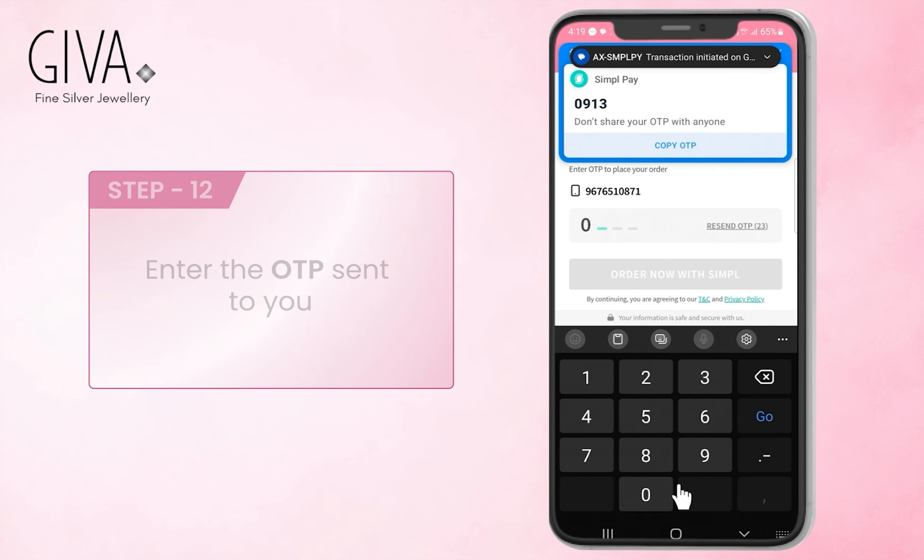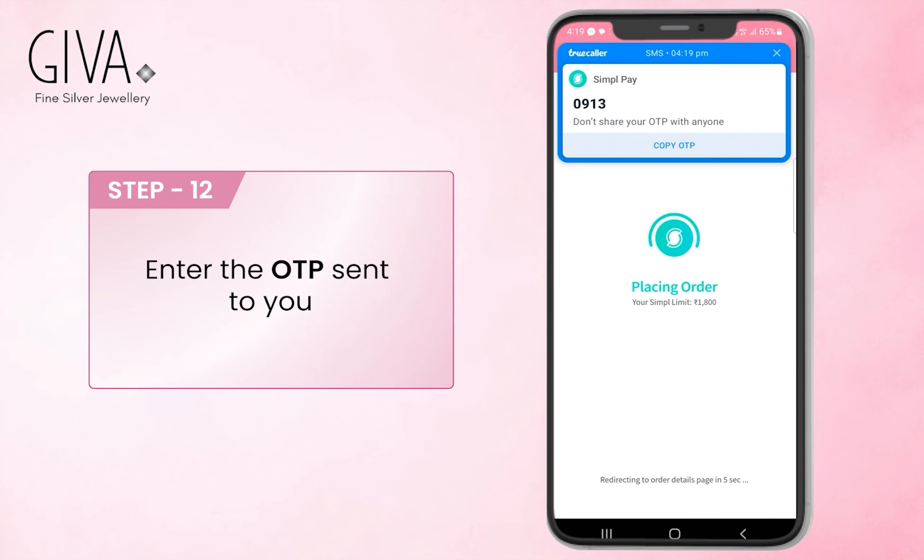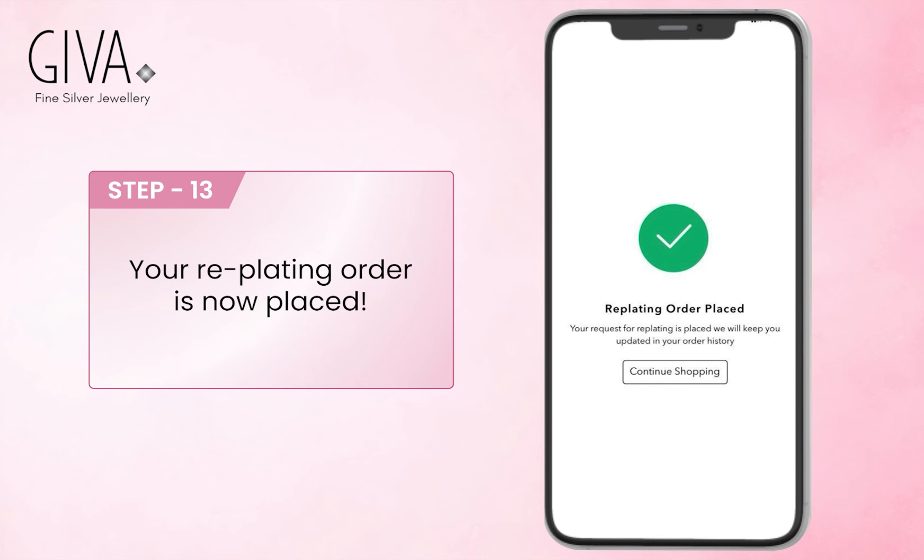Enter the OTP sent to you. Your replating order is now placed. For any queries, please reach out to our customer support team at care@jeeva.com.